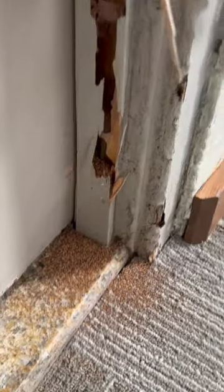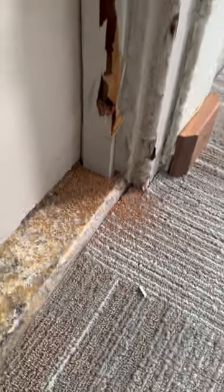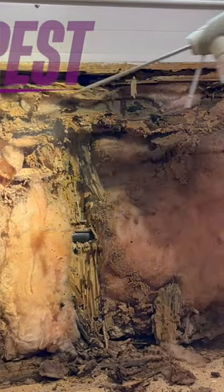The damage you are seeing here is from a colony of dry wood termites. Dry wood termites are particularly difficult to treat because their colony doesn't need to have contact with the soil, unlike their subterranean cousins.